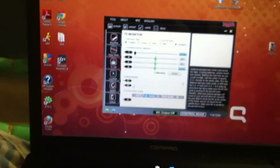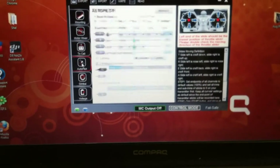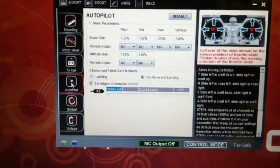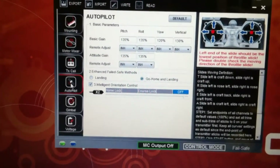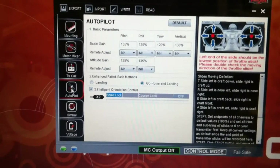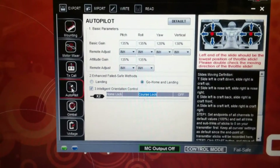And then onto the home lock. You can see the home lock on. You can see it's off. You can see course lock. So we've got off, home lock, course lock — all working.